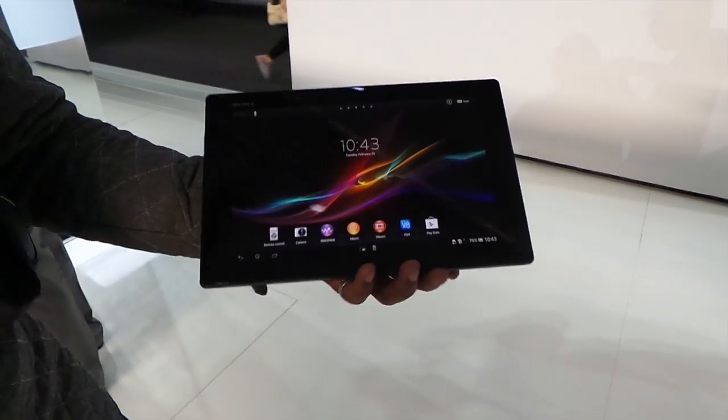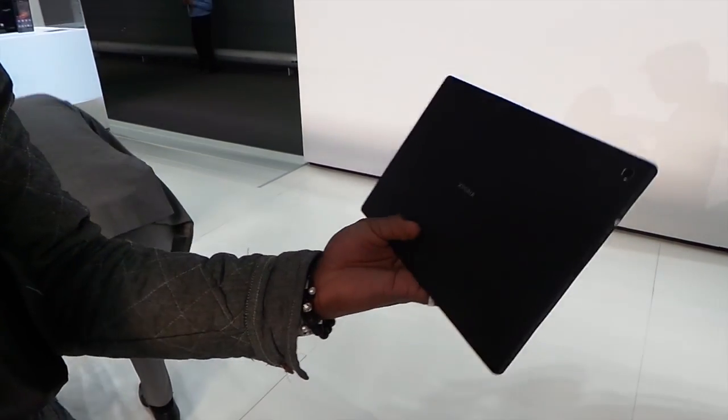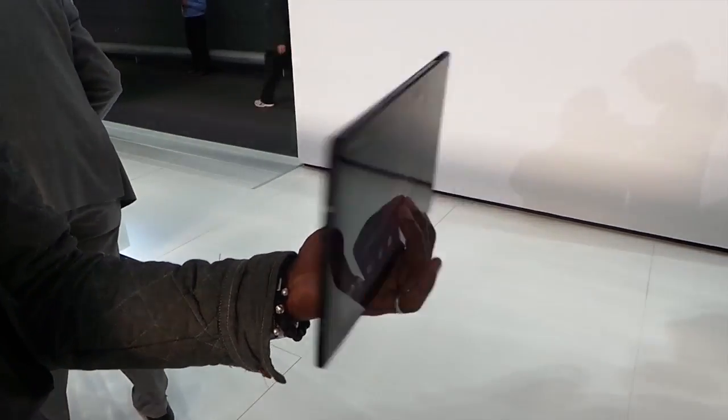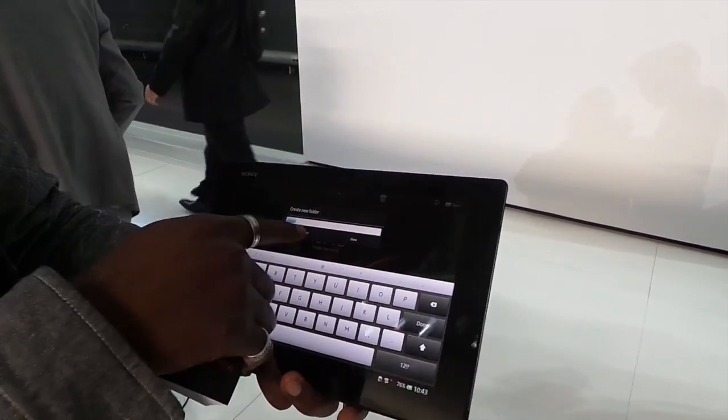In this video we have the Sony Xperia Z tablet at the Sony stand here at Barcelona Mobile World Congress 2013. It's a really lovely device and I've been looking forward to trying this out myself.